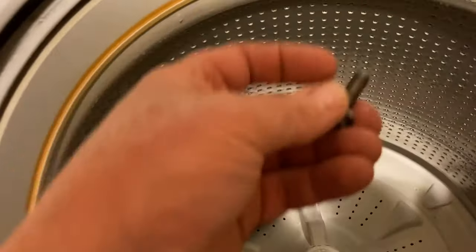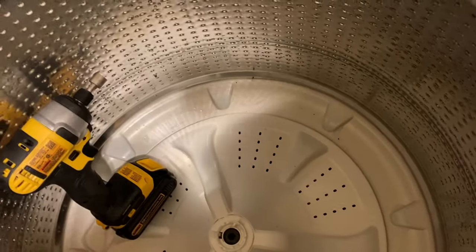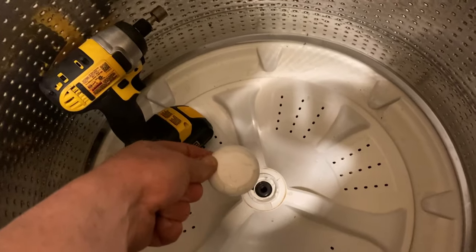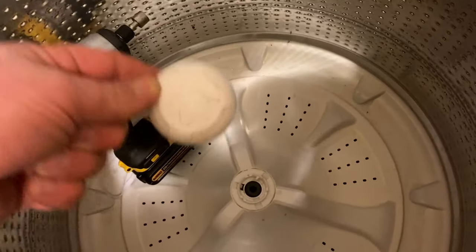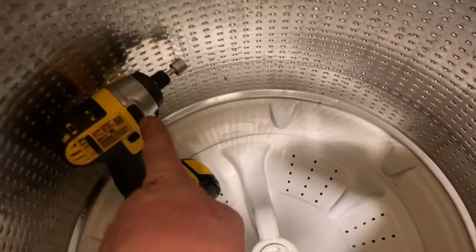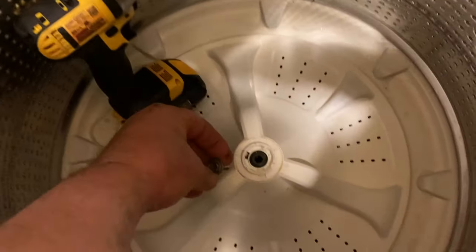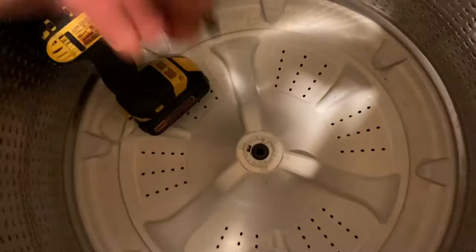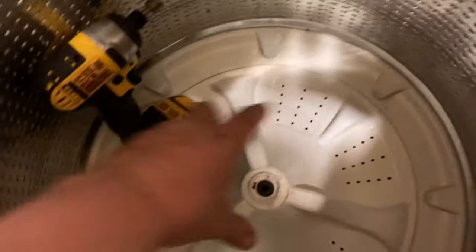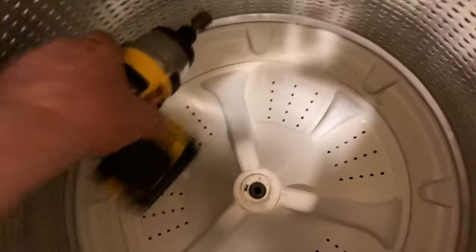What you want to do is take off this center cap in the middle — you can pop it off. I just took a butter knife to do so. Then there is a bolt underneath, and I took my DeWalt drill and impact driver and was able to get that out. I thought I would be able to just lift up the agitator, but you can't.